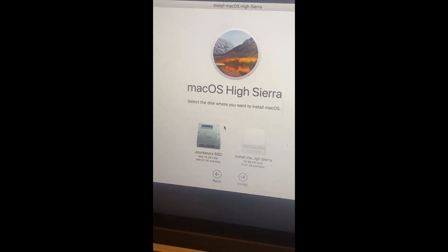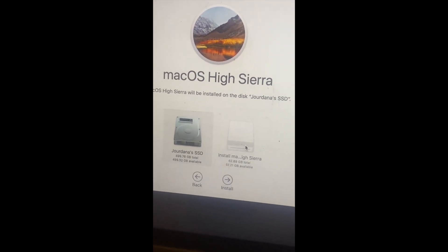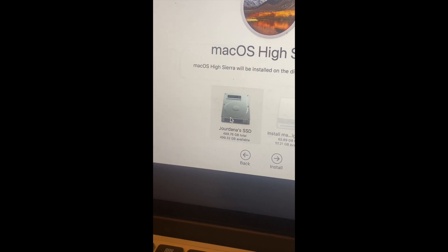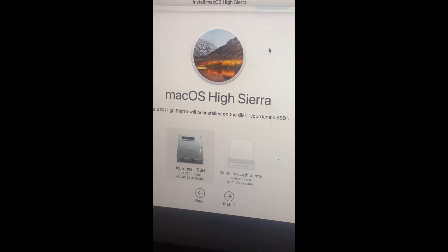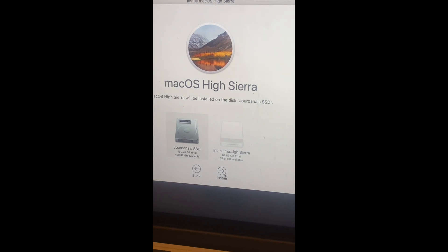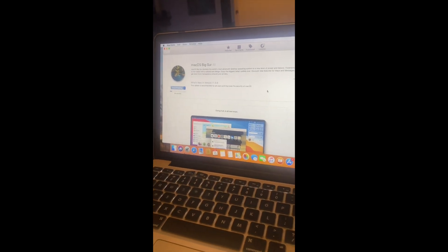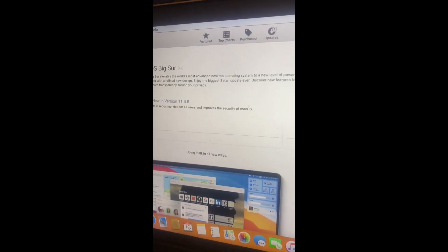Once that's done, quit Disk Utility and then install macOS. Once you get to this stage, you will click on your SSD that you renamed. If it's not there, keep in mind to go back a step and go into Disk Utility and reformat it to Mac OS Journaled. We will install it here — we need it connected to a power source. That installation took about 15 to 20 minutes. At this point we've got High Sierra downloaded, and I went ahead and upgraded to macOS Big Sur — and we are up and running.